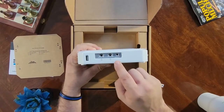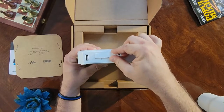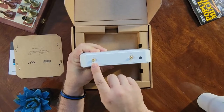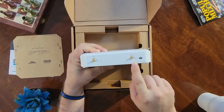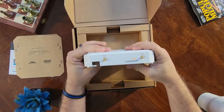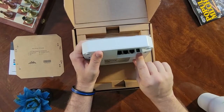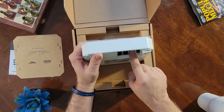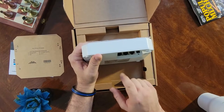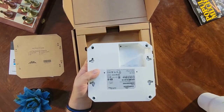Remember to put your SIMs in with the notched edge forward and the copper facing down. Flipping the device over, there are two antenna connectors — the main for your 5G and the div for your 4G LTE. On the flip side is your MIMO 1 and 2. On the underside you've got your power port and three Ethernet ports. The first is for console, and the other two are 2.5 gig Ethernet ports, the last one being a PoE. And finally you've got your reset button.